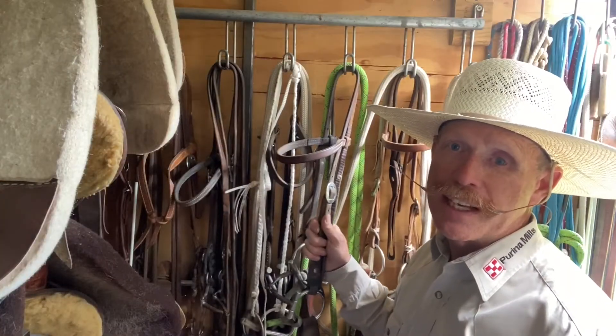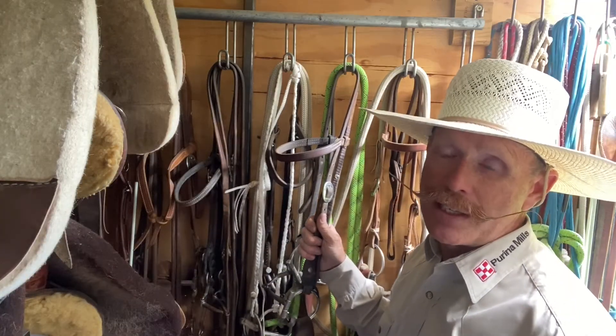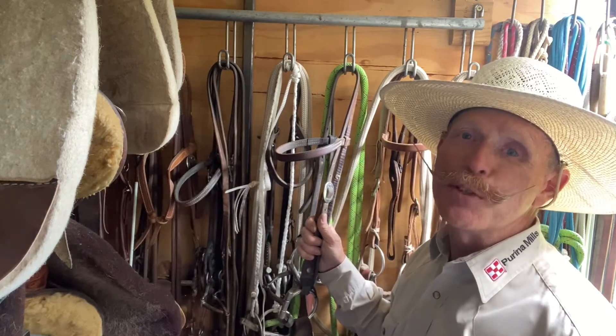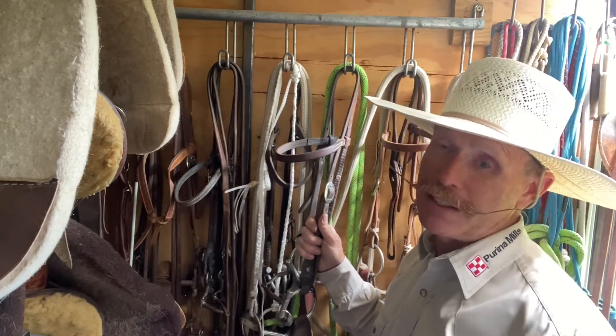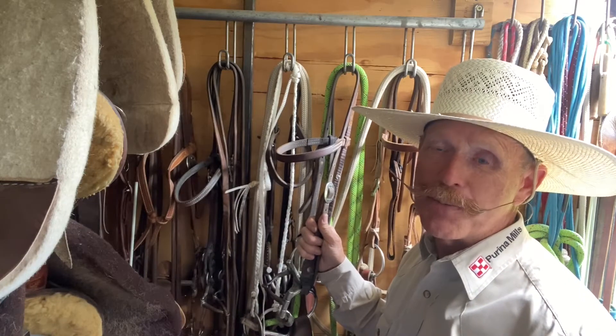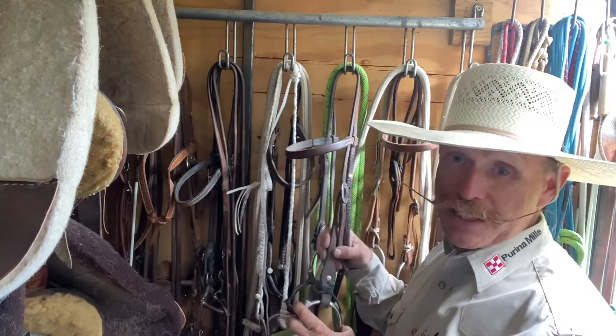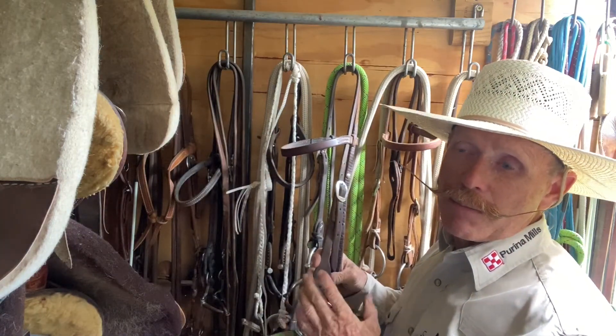Hey guys, Mark Lion here at Lion Horses. Today I've got a little tack tip for you. I've had this become useful several times when I've been riding, so I hope this tip helps you as much as it does me. So when I go to put my headstalls together...